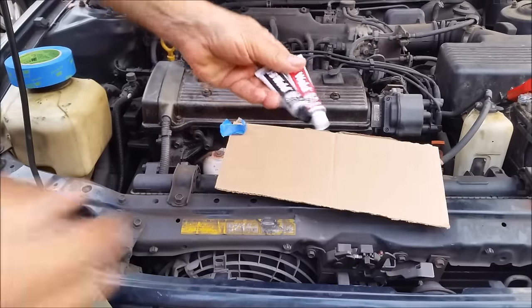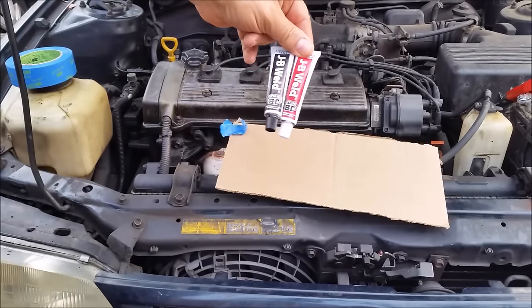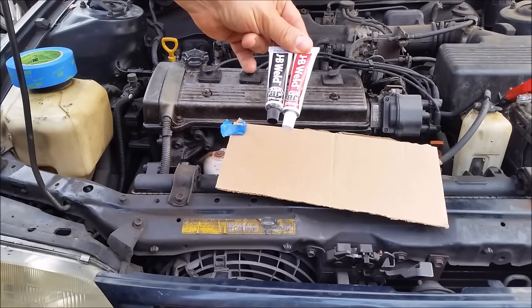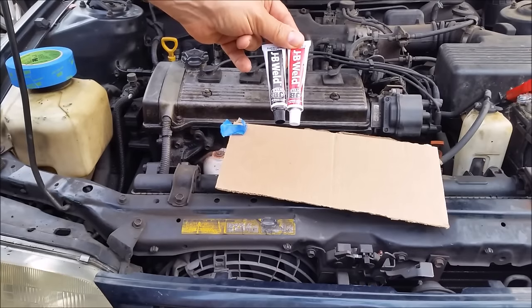I'm going to use JB Weld. It's a two-part epoxy that is recommended for automotive use — for metal, plastic, stone, everything. The most important thing is that it is very reliable at high temperatures. It will sustain.